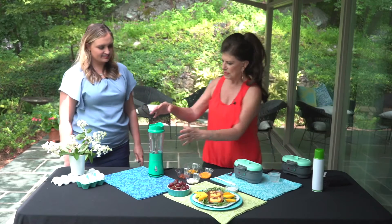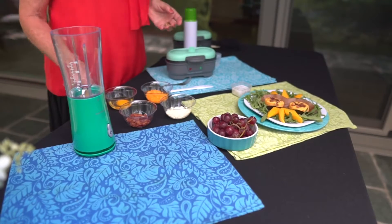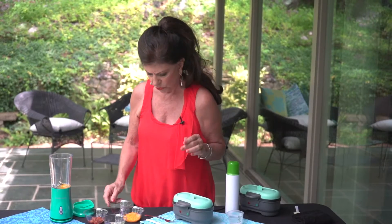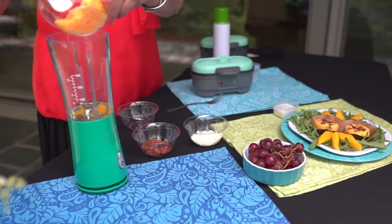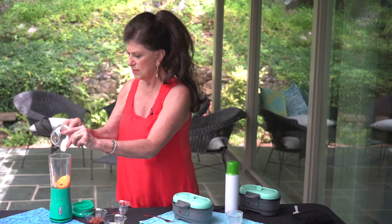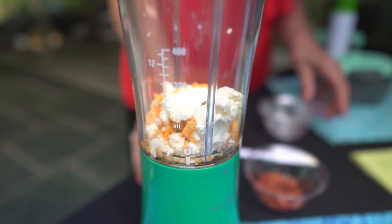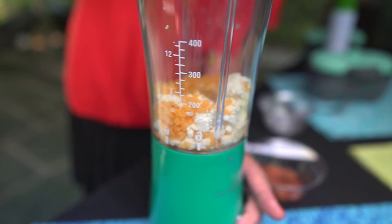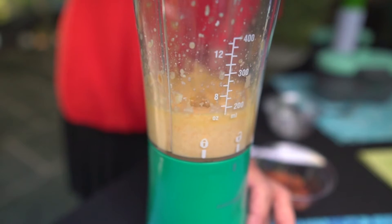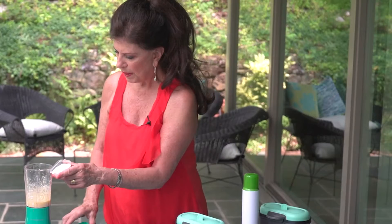It cooks the egg bite in like a sous vide process. The first thing you need to do is make up the batter — make the egg mixture. For every two egg bites, you're going to use one egg, but you can double or triple this and keep it in the refrigerator for tomorrow or the next day. This is three tablespoons of any kind of cheese you want, and two tablespoons of softened cream cheese. Mix it up together, then add a speck of salt and pepper.